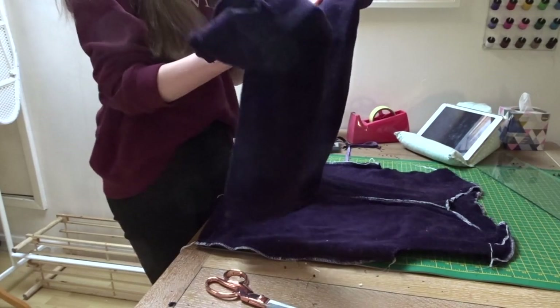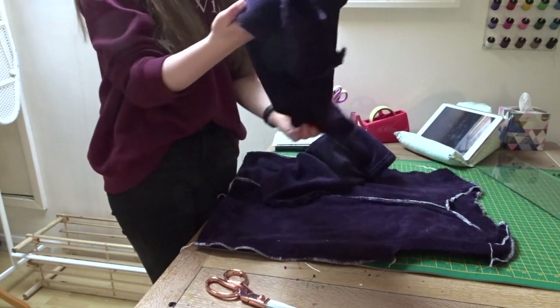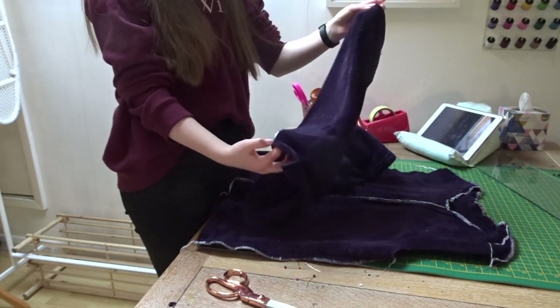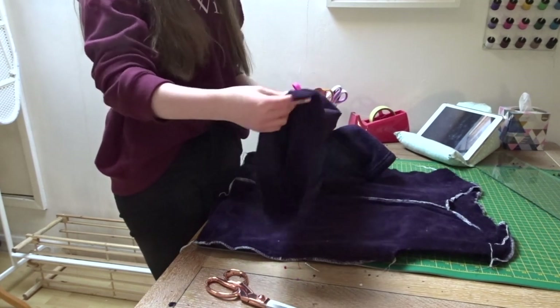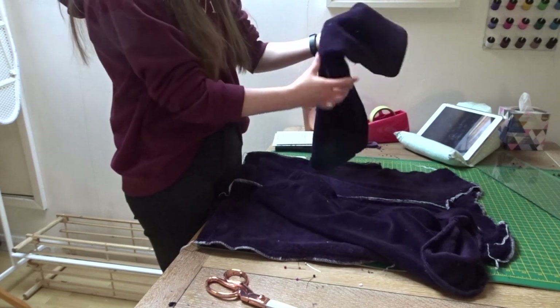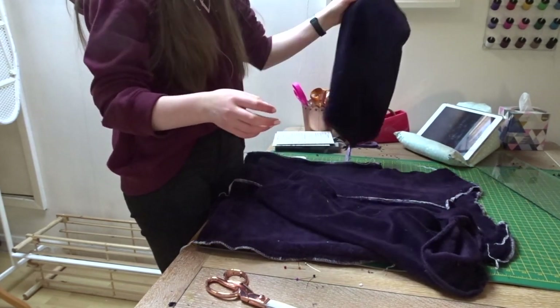Next I'm going to attach the sleeves. I was quite lazy with this and just used the sleeves from the dressing gown, so the side seams are already sewn up. All I need to do is pin and sew them onto the body, and it also means they are already hemmed, which is great.